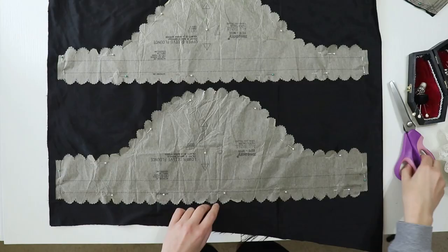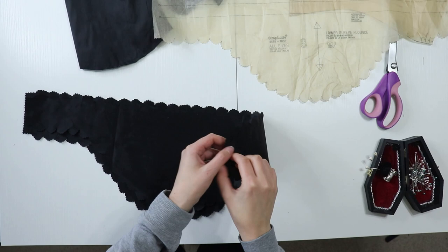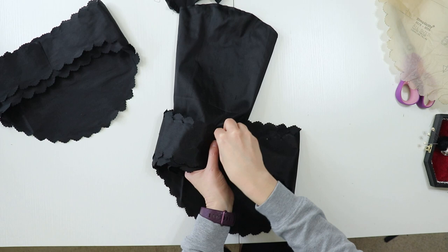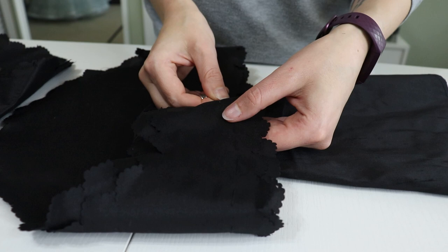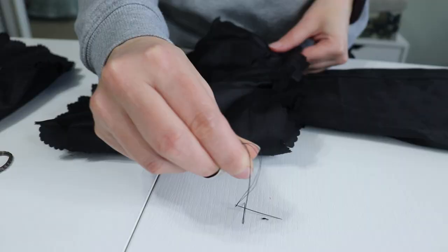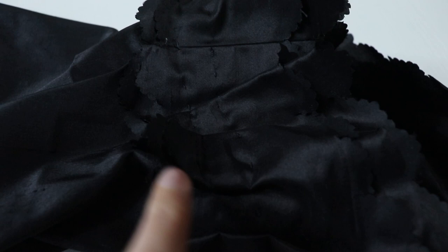Using the correct pinking shears this time, I cut the sleeve flounces out of the silk shantung. With right sides together, I sewed the sleeves together, then sewed the flounces right sides together. Before sewing the flounce to the sleeve, I stitched the lining to the sleeve at the hem, turned it so wrong sides were together, and basted the top of the sleeve. To attach the flounce, I pinned it based on pattern markings, then sewed two long basting stitches — about an inch in length each — and pulled them together to gather the flounces to fit the sleeve.